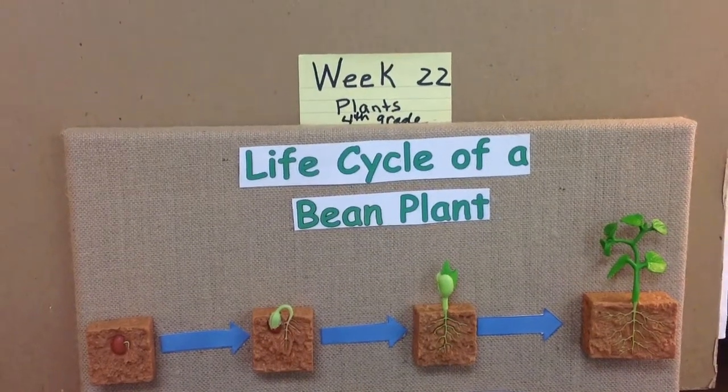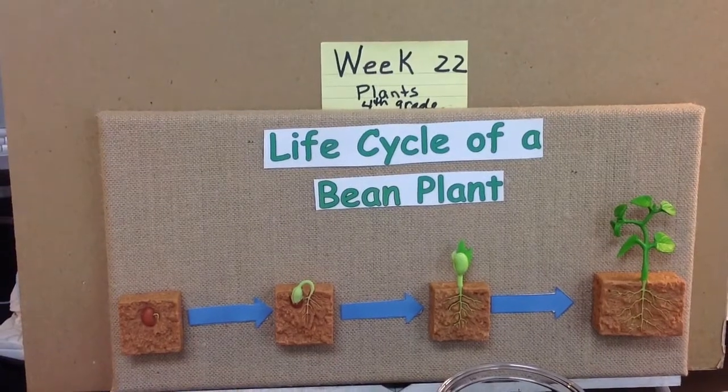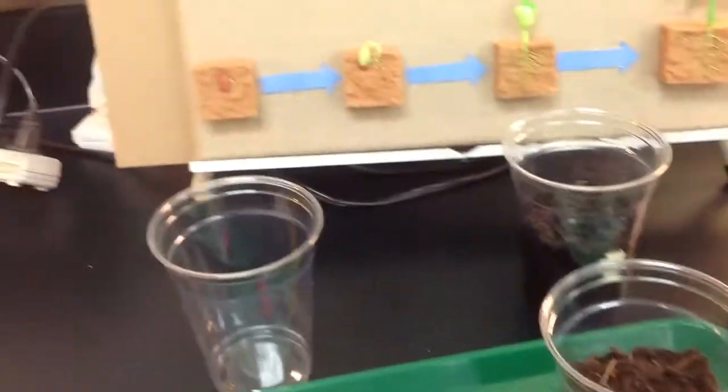Week 22, 4th grade, plants. We're going to continue our lesson on plants, and we're going to this time use some soil and cups to plant our lima bean seeds.